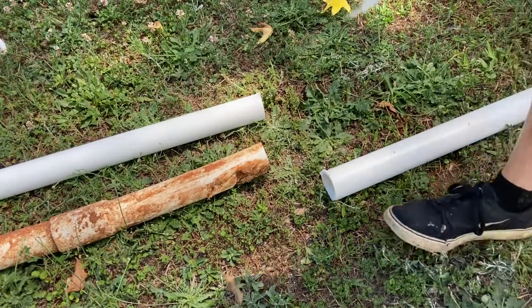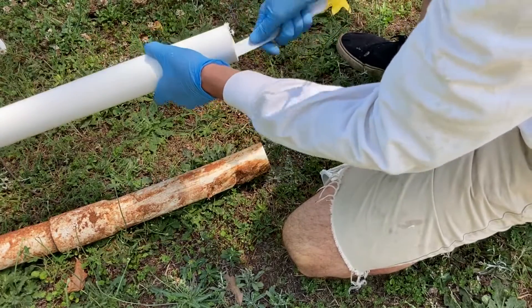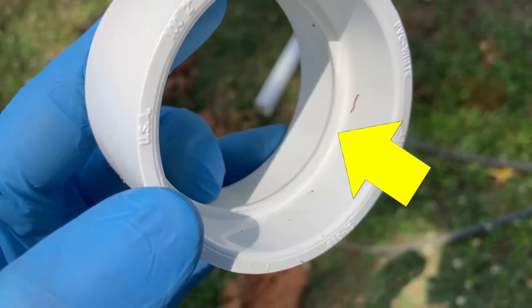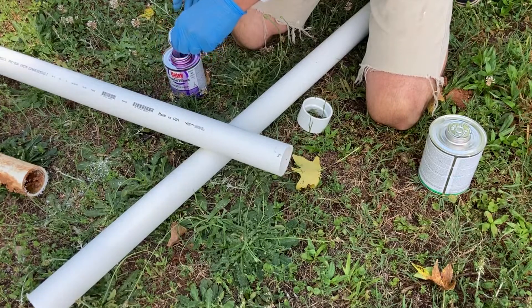We removed the burrs from the pipe with the back of the reciprocating saw blade. This is the regular 2-inch coupling — notice the stop in the middle. We glue it in the usual way, with primer and PVC cement.